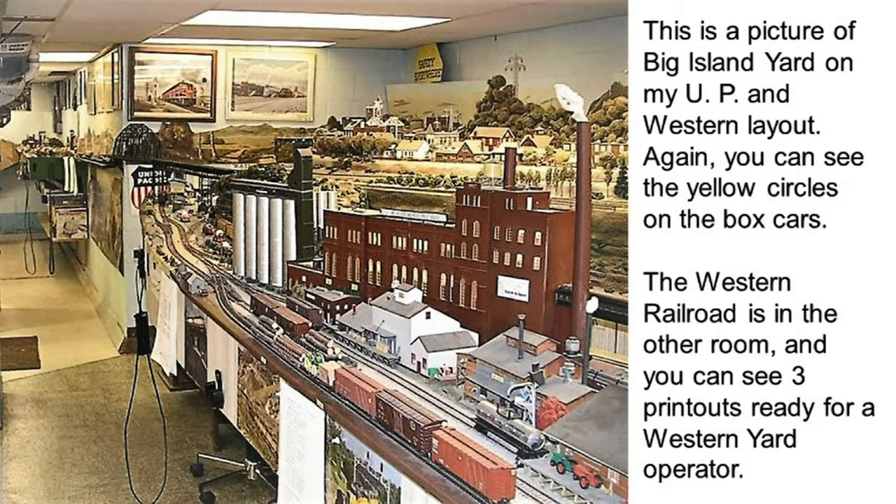This is a picture of Big Island Yard on my UP and Western layout. Again, you can see the yellow circles on the box cars. The Western Railroad is in the other room, and you can see three printouts ready for a Western yard operator. There is a JMRI printout hanging on the panel in front of Big Island Yard, ready to be worked at any time. One person can operate here for three hours. We even give him a separate printout of what trains are going to visit this yard.